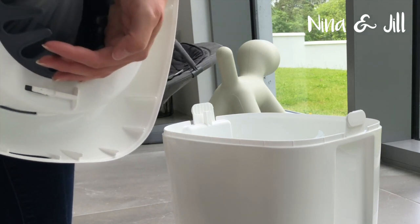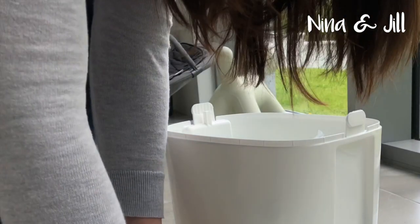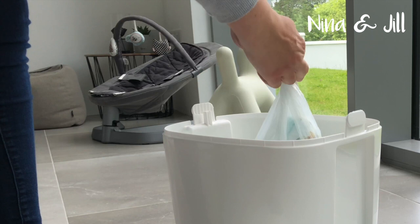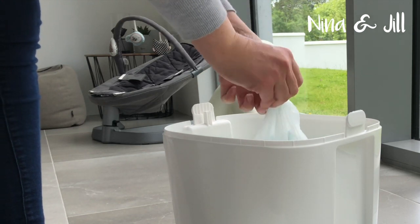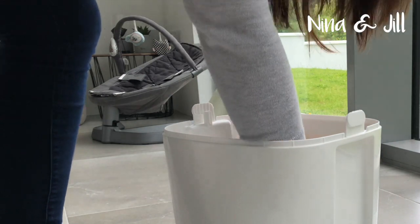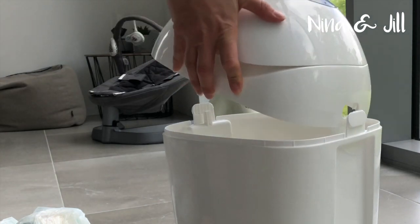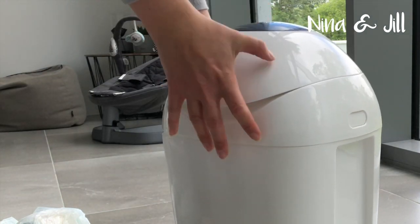Put the knot back under the hook. Tie a knot on the other end of the plastic holding the nappies, lift out the nappies and dispose. Then put the top back on the bin.